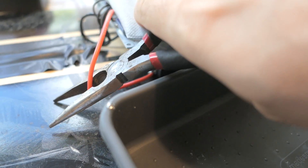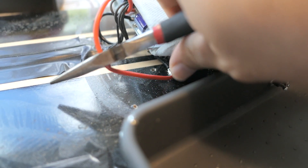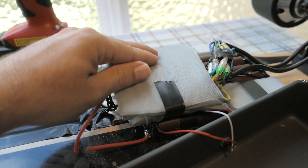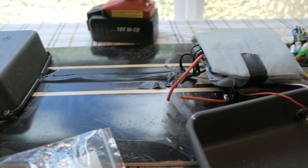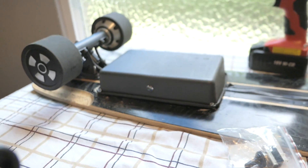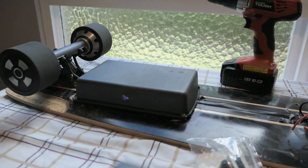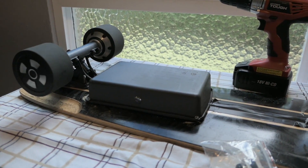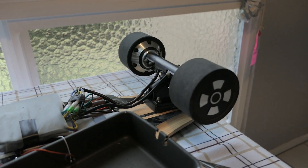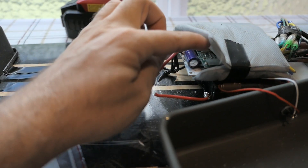I got some needle-nose cutters and we'll go ahead and cut that right there. Now we've got two wires cut in half, so technically we should have no power to this controller. Let's see what happens - let's power it back on. The board is on - there you go, one wheel drive, or should I say two-wheel drive. So now we've gone from four-wheel drive to two-wheel drive simply by disconnecting the power to the controller.